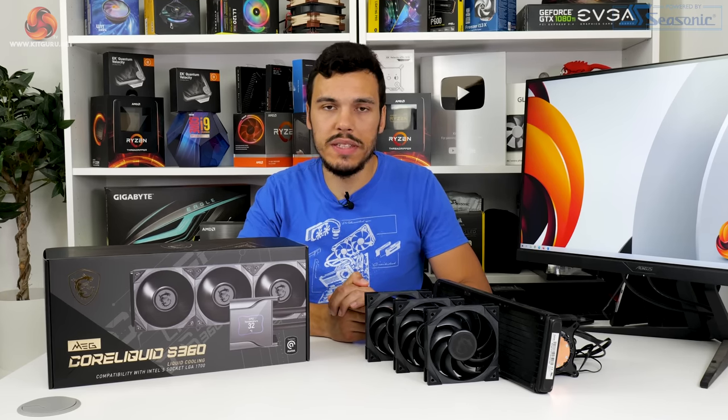As always, if you want more details, check out our previous video reviews of CPU coolers and also make sure to check out the written web page on the Kikuru website. Let's jump into the results.